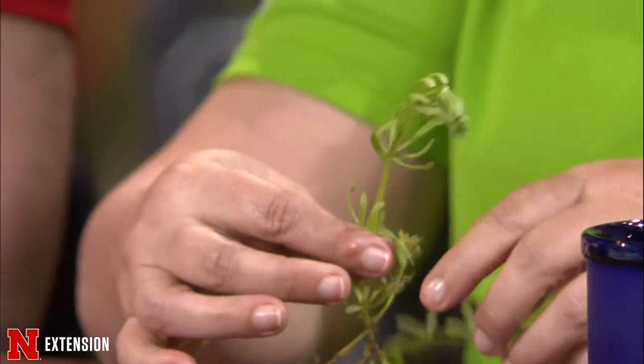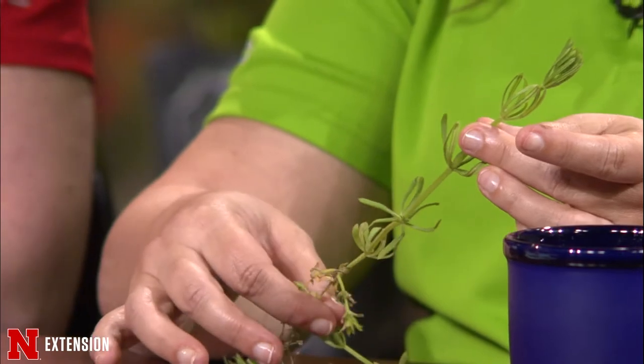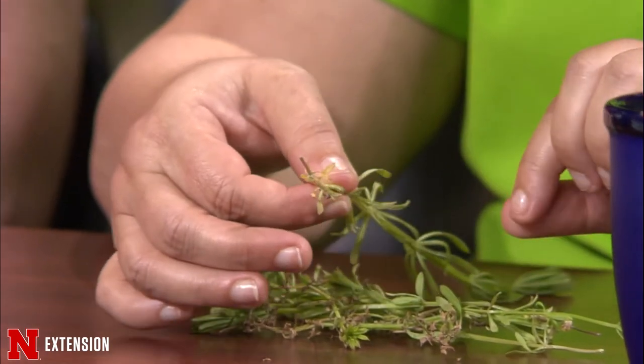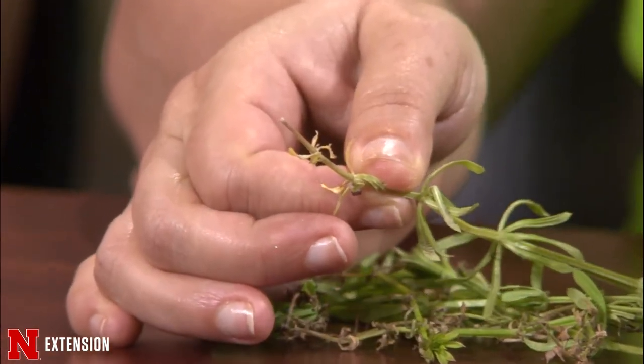Terry is in the turf chair tonight. His sample is bed straw. You can see it right now — it's going to be lime green, usually in your landscape beds where you have some thinning areas. It's very easy to pull because it has a tiny little root on it. The one thing about this is that it will stick to you.